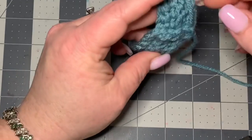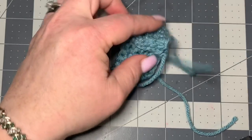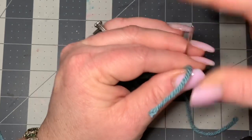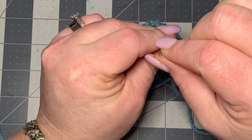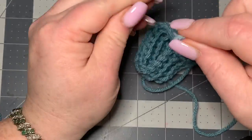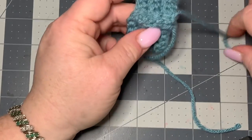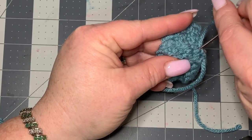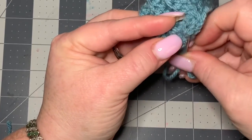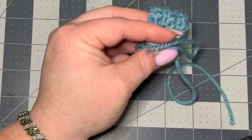We have two pieces here — we want to keep the longer one to work together, but this other one we're going to work in. I'm going to put it on my darning needle and work it on the inside where we sewed it together so you can't see it on the other side. Just pull through and work it through three times — once, twice, right through where we joined three times — and then you can cut off.